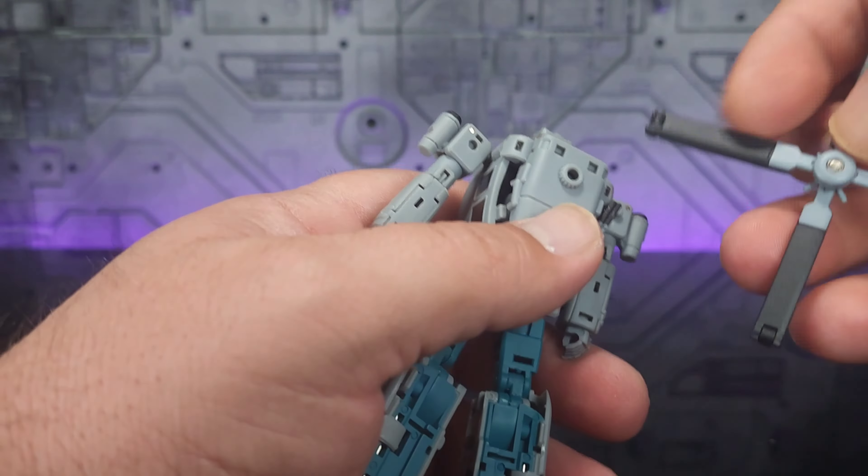Most importantly, he does come with the head and chest — or upper torso I should say — for Bruticus. I love the eyes on this; they're painted really really well, and the head does have a nice range of articulation: up, down, lots of motion. You can see the different range of motion on the shoulders as well. We're going to go into this in the final combiner video, so we're not going to spend time on it here. I'm also not going to show the transformation of Vortex into combiner mode — we'll save that for the combiner video.